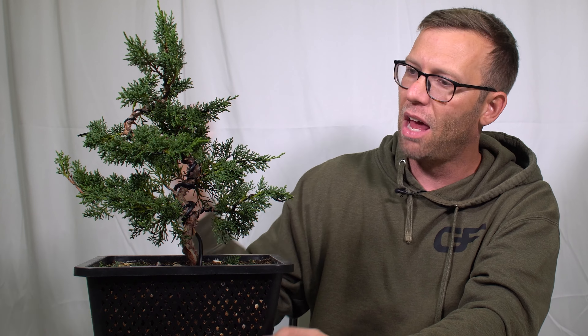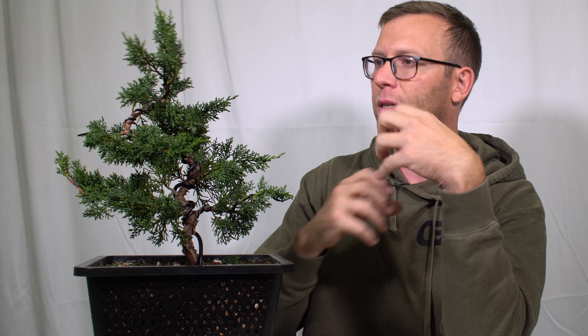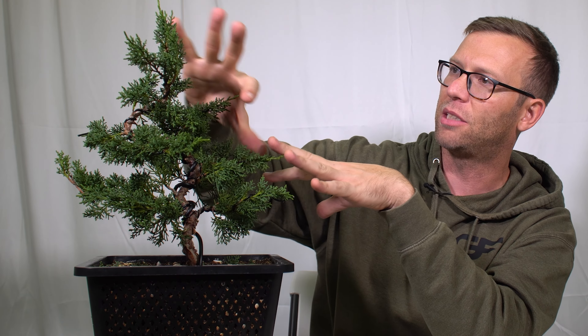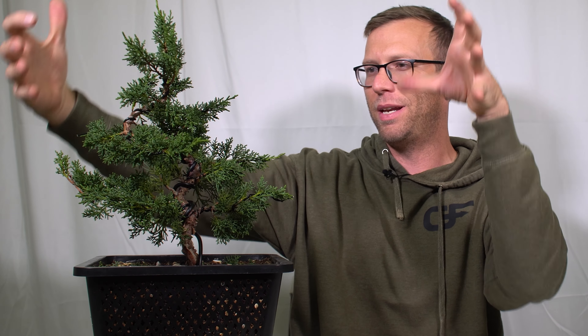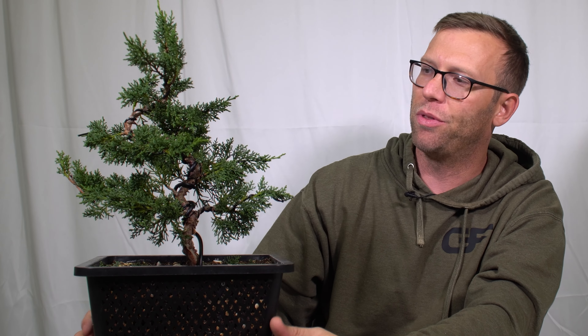I can definitely see in the future developing these lower branches into more jinn and making them the interesting deadwood, and taking this kind of spiral effect on up with a nice, interesting apex up here. That fills it out — that's all I really know with this one.